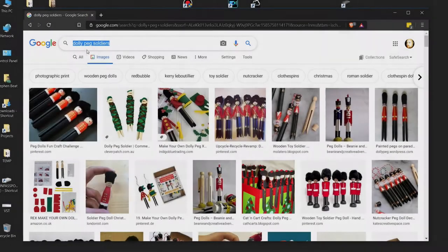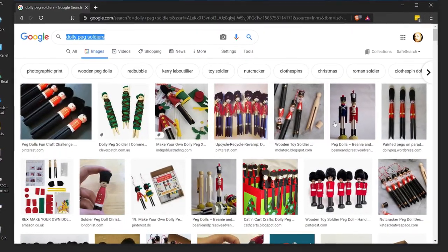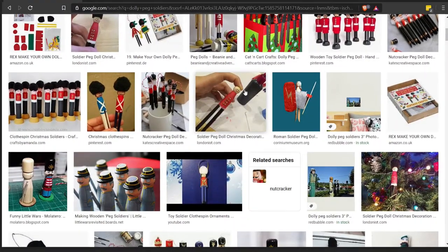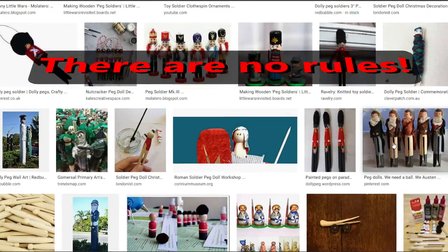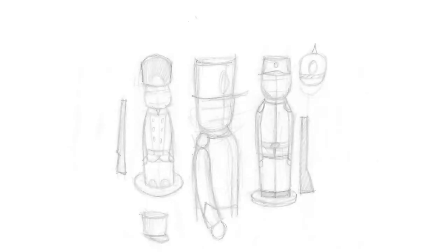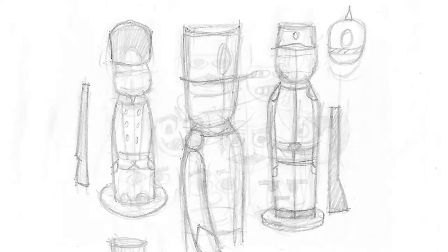A quick trawl through Google will soon give you some ideas and inspiration, and the first thing you'll probably notice is what a diverse and individual craft peg soldier making is. Practically everyone who makes peg figures does so in a slightly different way, and this is lesson number one: there are no rules. The way you make your peg soldier is absolutely up to you. What I would suggest is you start with some pens and paper and simply doodle some of your ideas about what you think a peg soldier should look like. This is the first step in developing your own style.